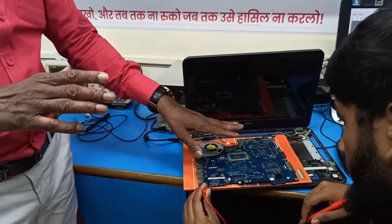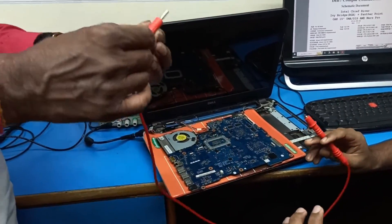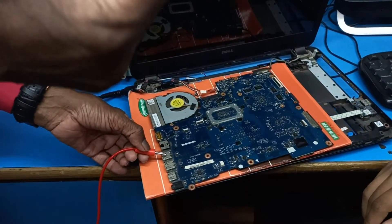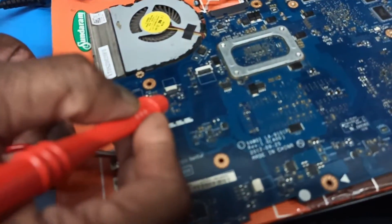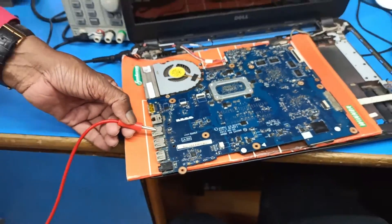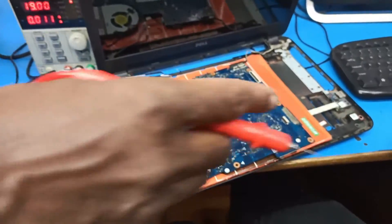Now we are going to turn on this motherboard. We are not using a power switch — we are using a jumper start. One probe we connect to the ground and another probe to the on/off switch. We connect to the on/off switch and leave the probe, then the current will shoot up, meaning it has turned on.